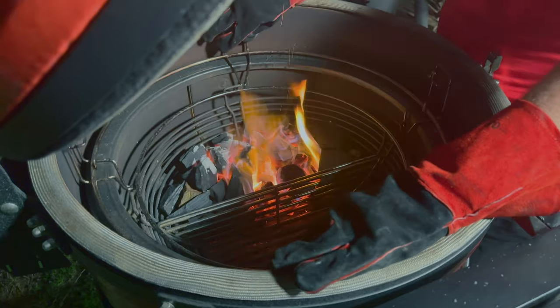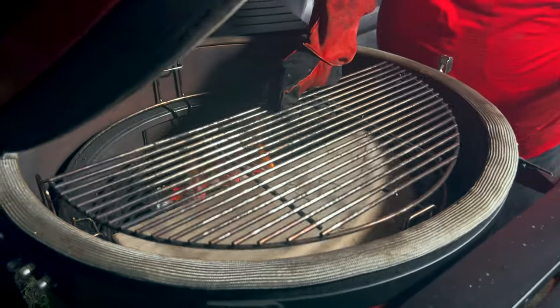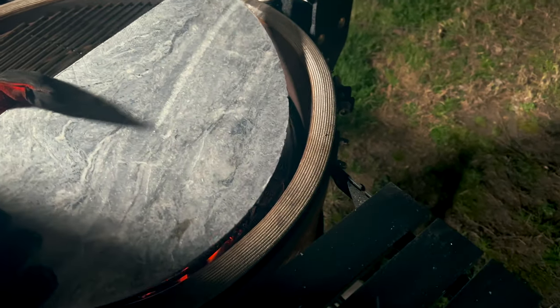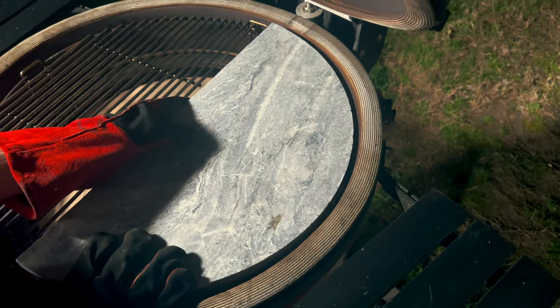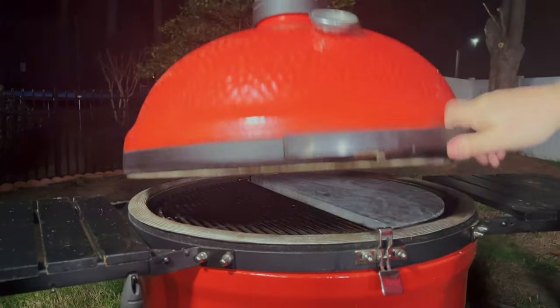We're going to install the Divide and Conquer rack. I'm going to put a heat deflector on the indirect side, then put my grate on the indirect side that we'll use for the smoking portion. And here's something I haven't shown you before — this is the soapstone, which a lot of people say is their favorite way to sear steaks. We're going to set that up right over the fire.